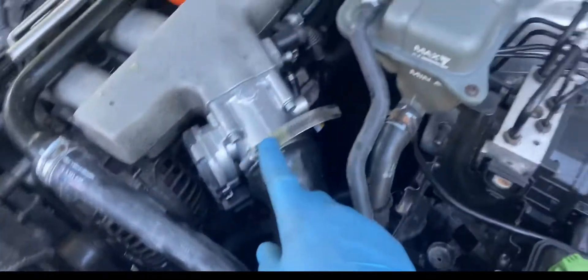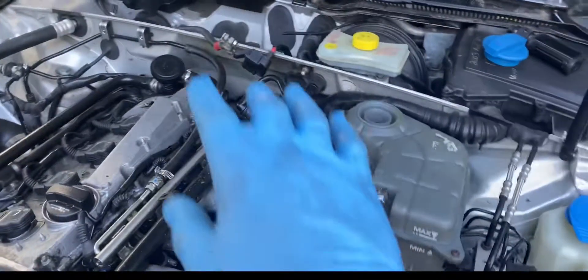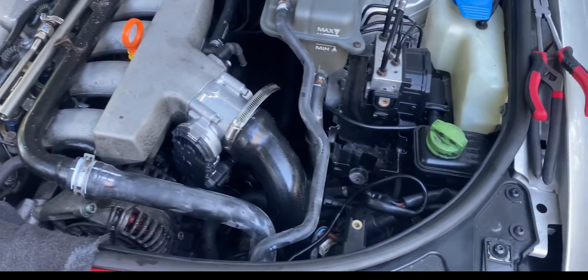You can see the new throttle body. There are a few other things we've got to do, but as soon as we get the battery — my buddy is on his way now with the battery.